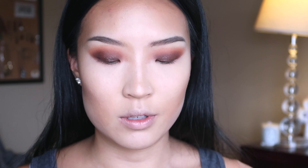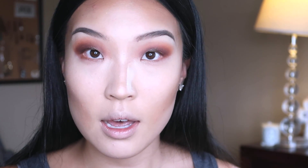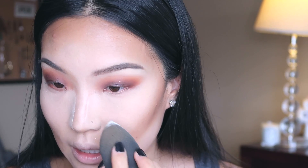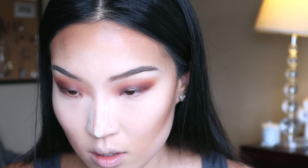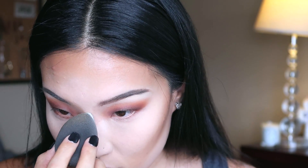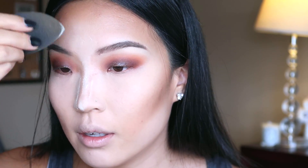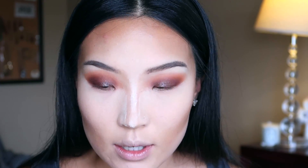Next I'm going to use my Laura Mercier translucent powder and just put that under my eyes. I start pretty close to my nose bridge and then just pack it on — I go pretty heavy around my nose but other than that it's pretty light. Just put a little bit down on my nose. Depending on if you have a high-set nose or if it's a little bit flatter like mine, you can use as much or as little powder as you prefer. So I just let that sit on for a couple minutes.